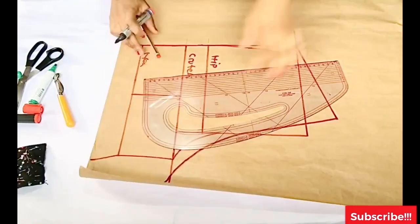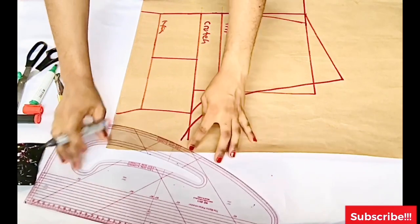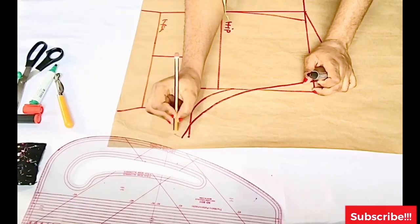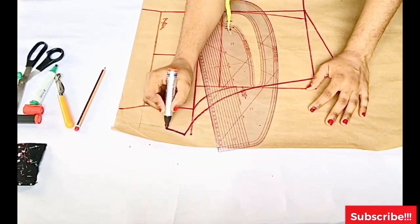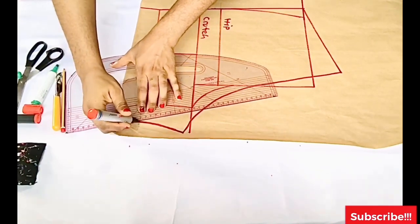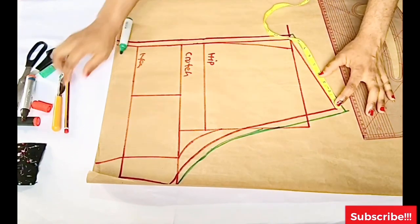For the crotch line of the back, I'll mark it down to the hemline — approximately 1.5 inches — so I have enough room there. I won't be adding seam allowance at that region because there's enough already. I'll bring down the crotch line for the back and open up the half inch on the hemline as well. Then I add half an inch on the waistline at the side and at the crotch line.